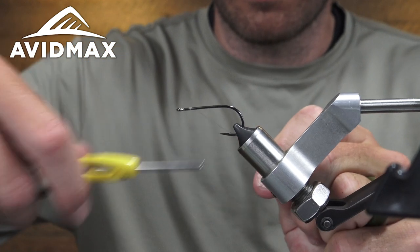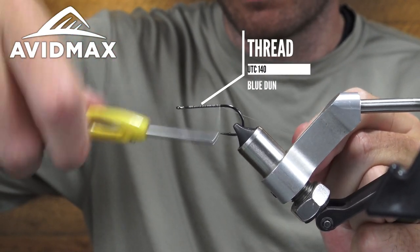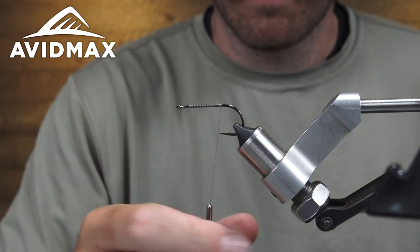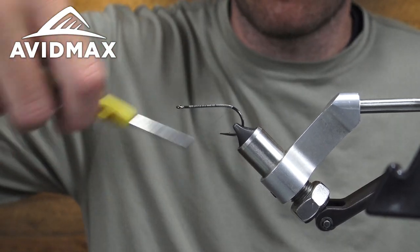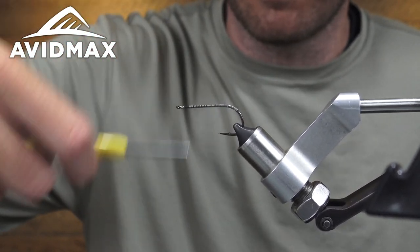Going with some thread wraps here on the shank. Just lay down a nice little thread base. I need to flatten my thread out. As I'm sure if you've seen me tie before, the beard is gone. Now I'm just rocking the mustache. You can't see the stache, but it's there.